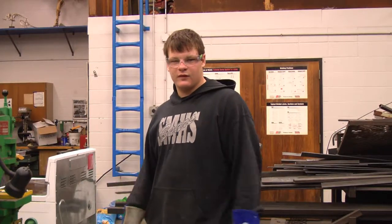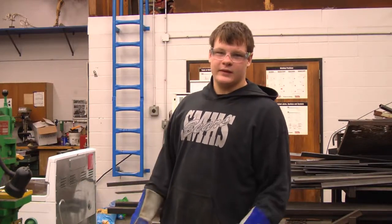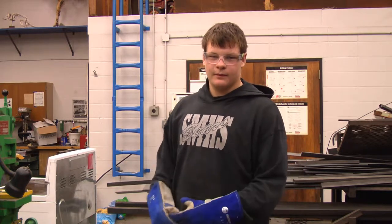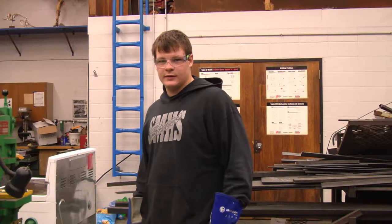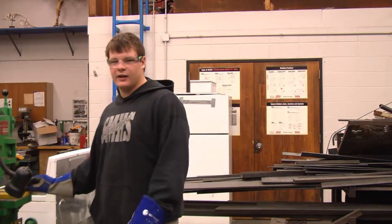Today we're going to be assessing the metal muncher. First I'm going to go over the PPE. Safety glasses are always required in the shop. You're going to want to wear gloves for this, long pants, all the basic stuff.